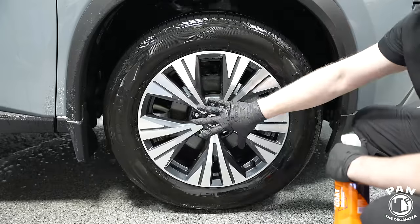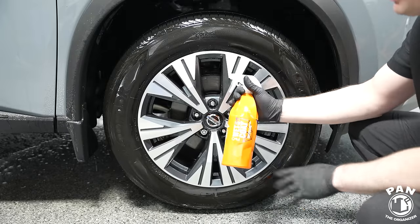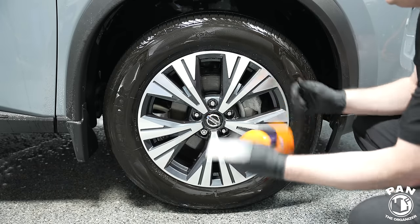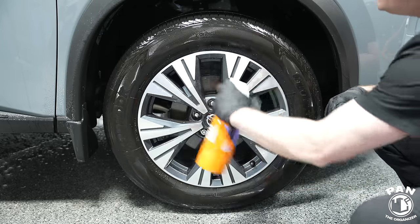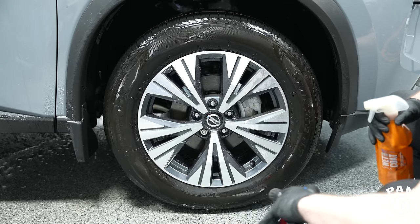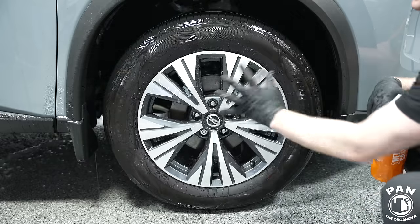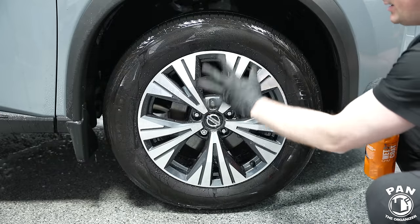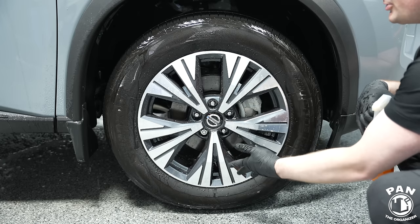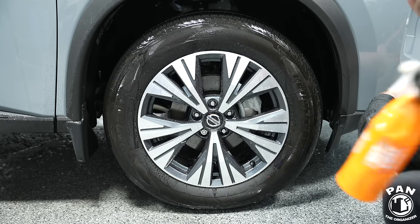Now that the wheel is clean, before we dry it to inspect the results, I always like to top off the ceramic protection with a spray-on, rinse-off sealant like Gyeon Wet Coat. Just a few sprays, get into those inner barrels, and then immediately rinse off — that's it. You can tell we immediately have more hydrophobic properties, water beading, quick sheeting. It's going to speed up the drying process, and it gives one-to-three months of protection, making the wheels a lot easier to clean during maintenance washes.